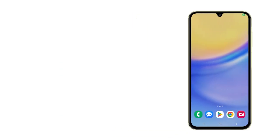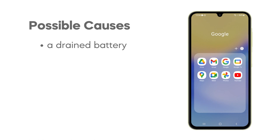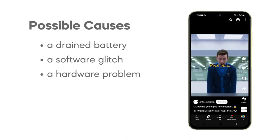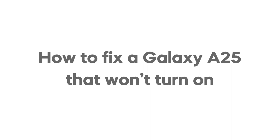A Galaxy A25 could suddenly fail to turn on due to a completely drained battery, a software glitch causing the phone to freeze, or a more serious hardware problem affecting the power button or internal components. In this video, we will show you what to do if your Galaxy A25 won't turn on or respond.